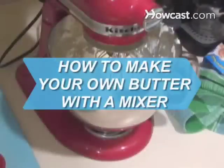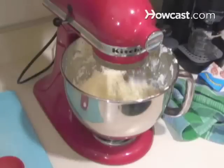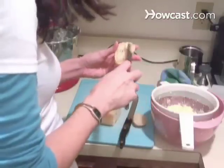How to make your own butter with a mixer. Why make something that you've been buying your whole life? Well, it's fresh, folksy, and environmentally friendly.